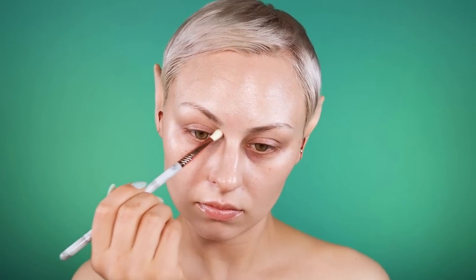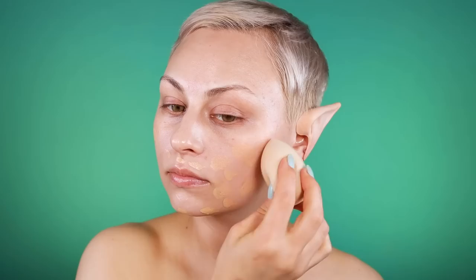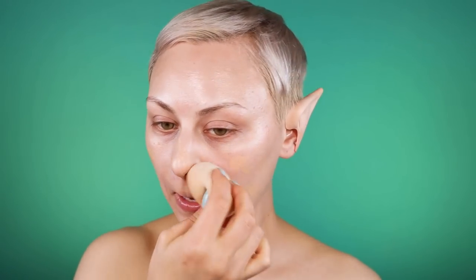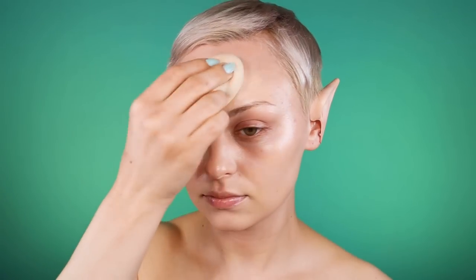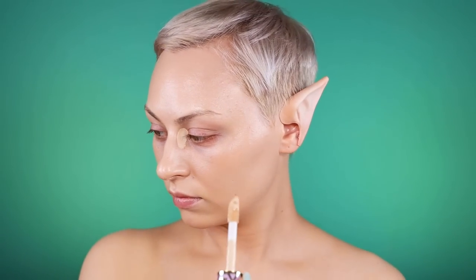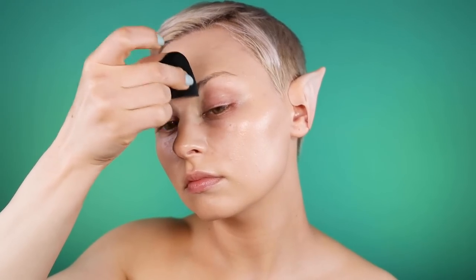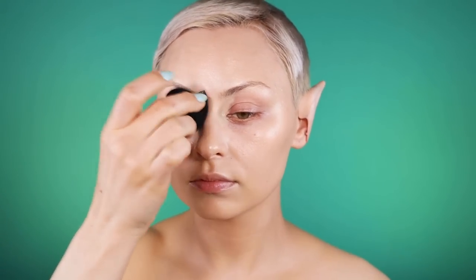I'm starting by handling my base the way I typically would. For skin prep, I'm actually wearing sunscreen — I did my regular skincare routine — which to be completely honest probably affected things a little bit. A little while later I had some oil coming through, so probably not ideal for a creative look. But yeah, my base is essentially foundation and concealer.